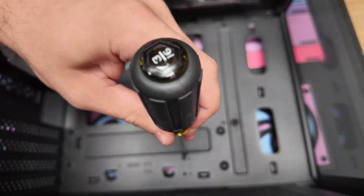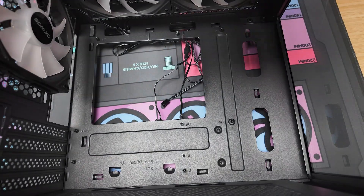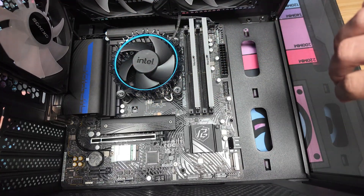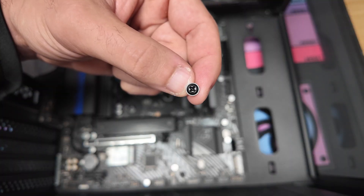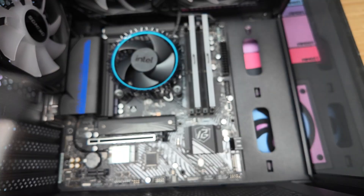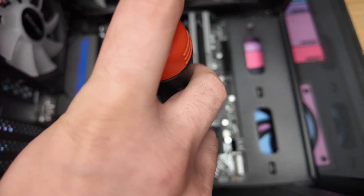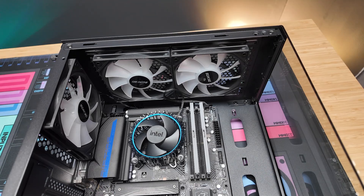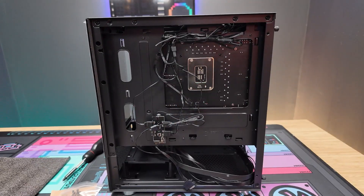You may need to adjust a standoff position — line up your motherboard to check. When you put the motherboard in, make sure all holes have a standoff. Then you're ready to screw. The motherboard screws are also in the hardware kit. A magnetic-tip screwdriver is crucial here so you don't drop them. I like to start with the middle screw to help line up all the other holes, then rinse and repeat for all of them.